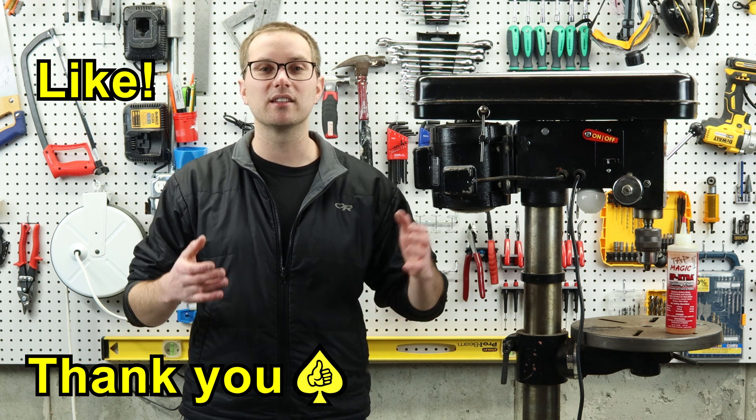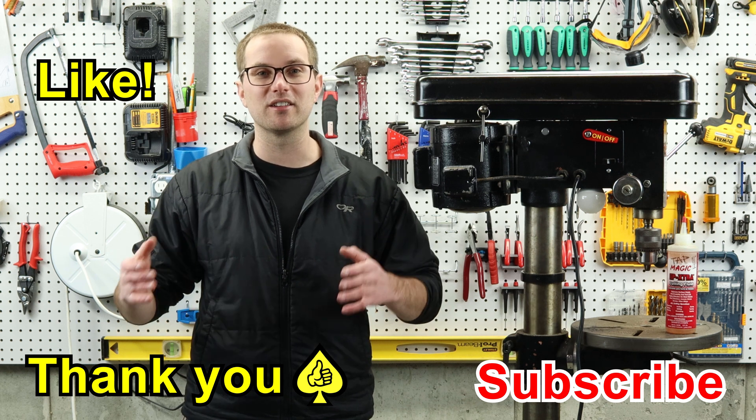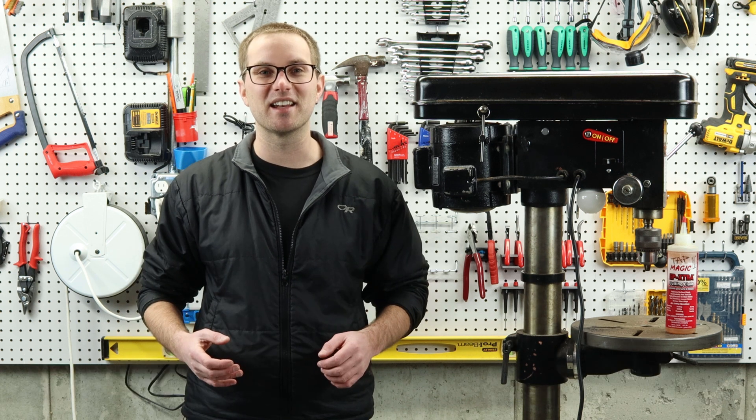Please like this video if you enjoyed it and consider subscribing to my channel if you want to see more content about building, making, and crafting. Thanks again and I'll see you in the next one.